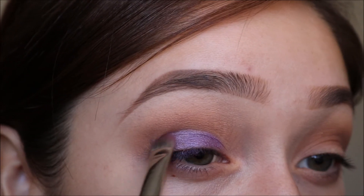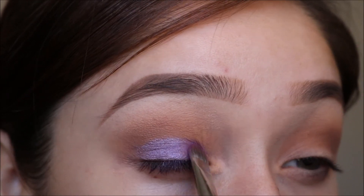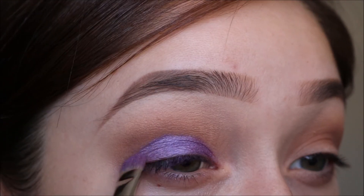I ended up switching over to a MAC 239 brush to apply this color. Then I'm applying another layer of lash glue before going in with a second layer of the color Babe.